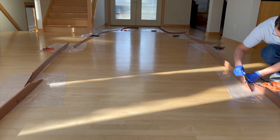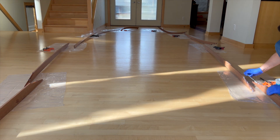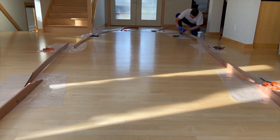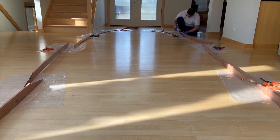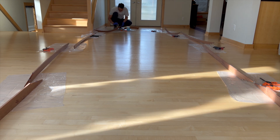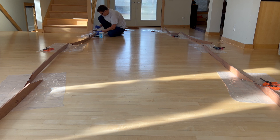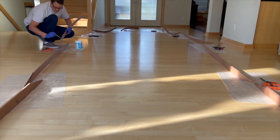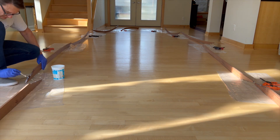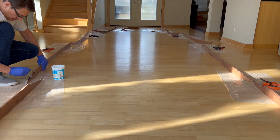And then I use epoxy thickened with colloidal silica. I could have used a high density filler — it was just a matter of choice. And then I apply the epoxy thickened with a high density filler.